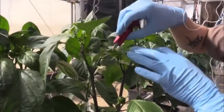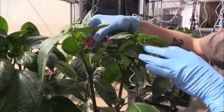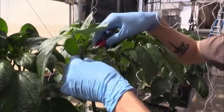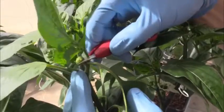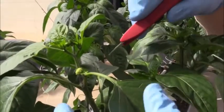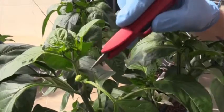That gives us our fruit and our flag and then our main stem. Then we'll do the same thing on this one — we're going to pick one of the two stems to leave, the stronger one, which seems to be this one right here. So now we have our fruit, our leader stem, and our flag.